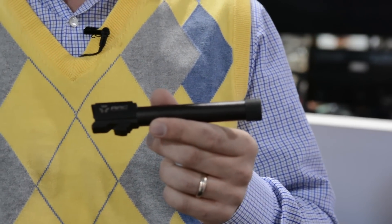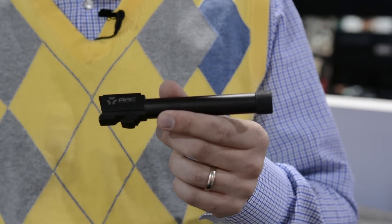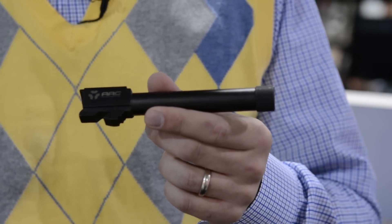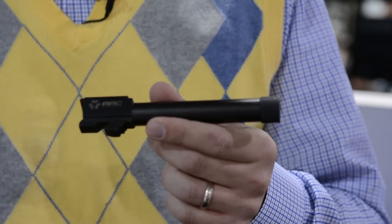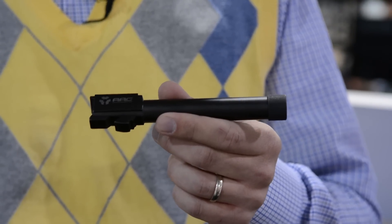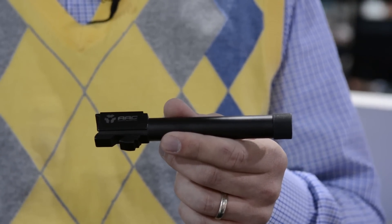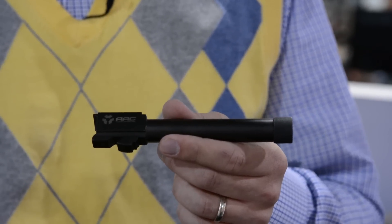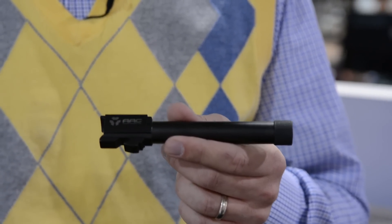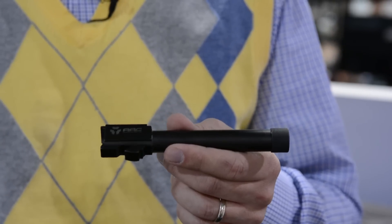If you'd like to find out what host pistols are available, we're starting with the Glock 17 and the Glock 19. We're offering those in two thread pitches: the metric thread pitch as well as a standard thread pitch, half-28 and 9mm. We're doing the Glock 21 in .45 caliber. We're doing a Springfield Armory XD full-size 9mm and full-size .45, as well as Smith & Wesson's M&P 9mm full-size and .45 full-size.